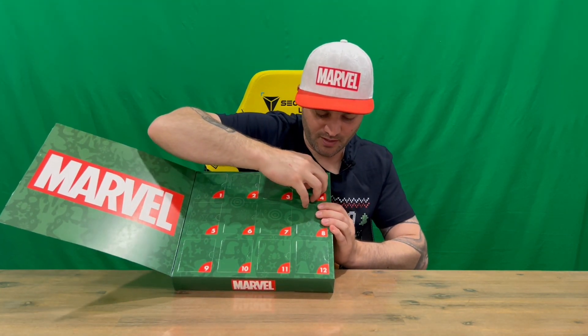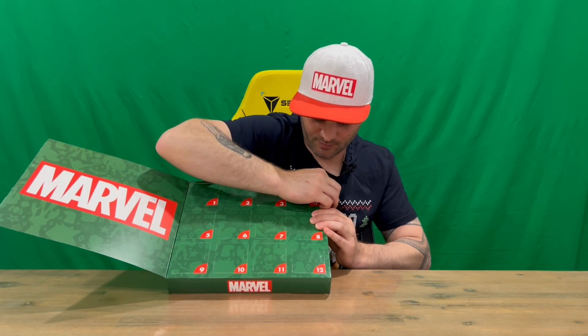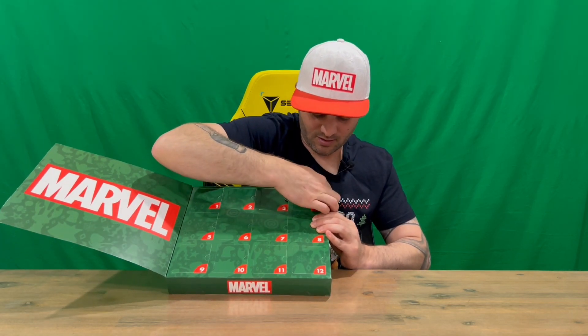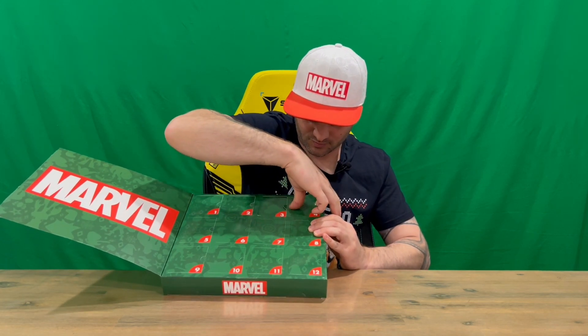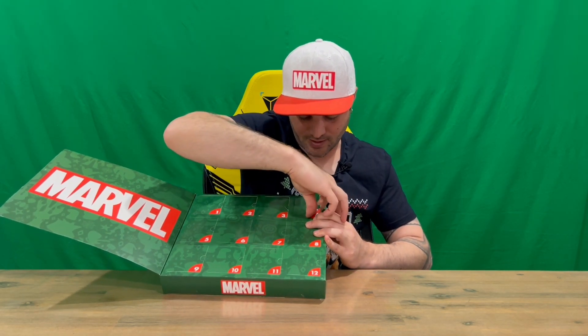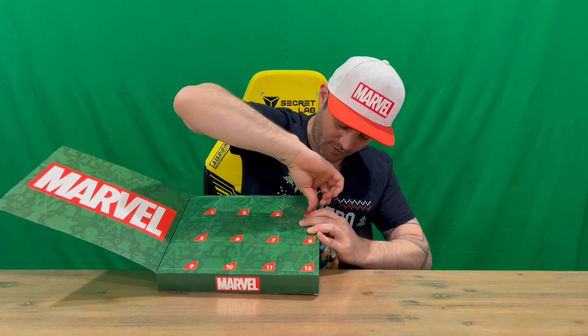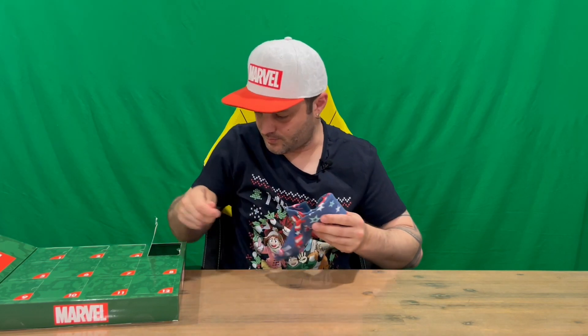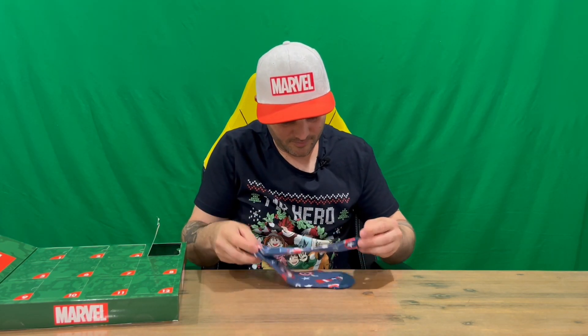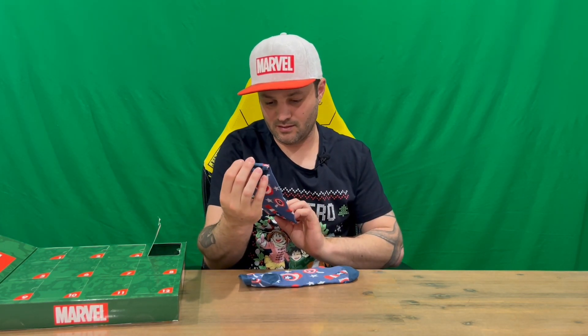We'll find window number four, open it up, and we'll be able to pull our socks out. Just be careful — if you want to keep your box intact, don't rip too hard. Sometimes they prove a little bit difficult, like this particular window, but just be gentle and you can get your socks out without too much damage.